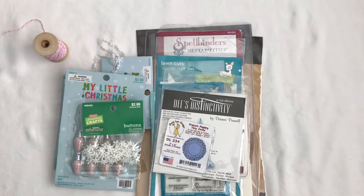Hi everyone, Christine here. Welcome back to my channel. I wanted to share some shabby chic Christmas cards that I've been working on, and some gift cards. But first let me share with you some of the products that I've used real quick.